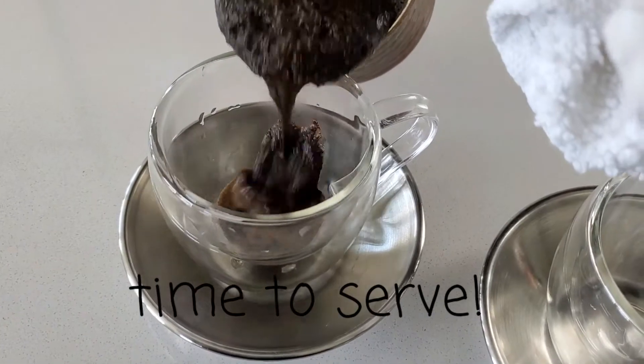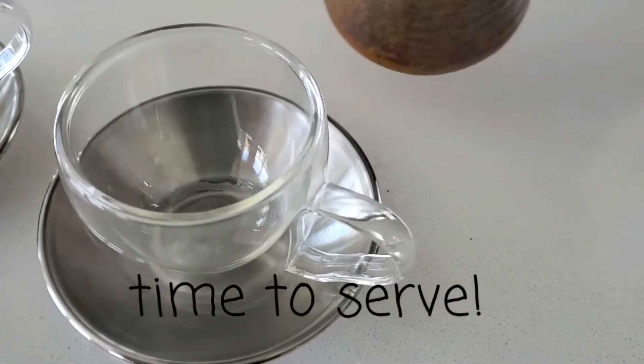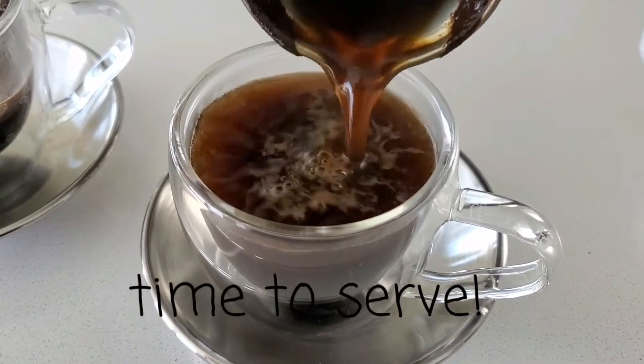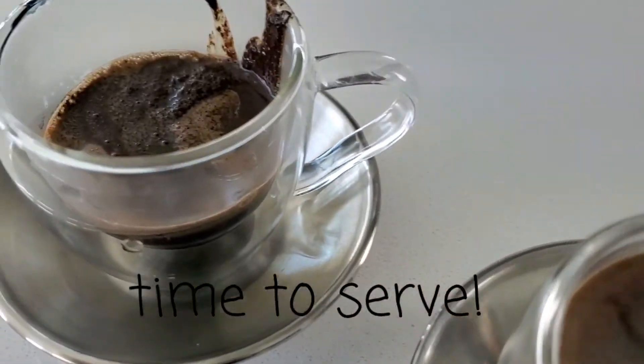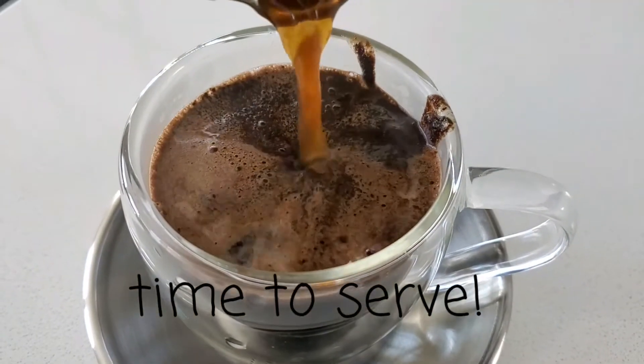Once the coffee is ready, pour it into the cup slowly. Look at how much unfiltered coffee comes into the cup — make sure you don't drink that. You should wait about two to three minutes so that the coffee settles to the bottom and you don't drink all the unfiltered grounds.